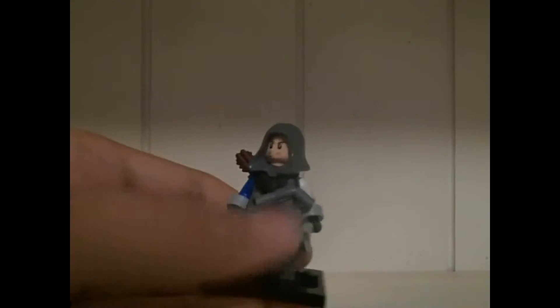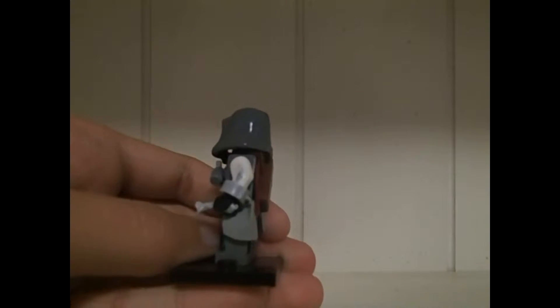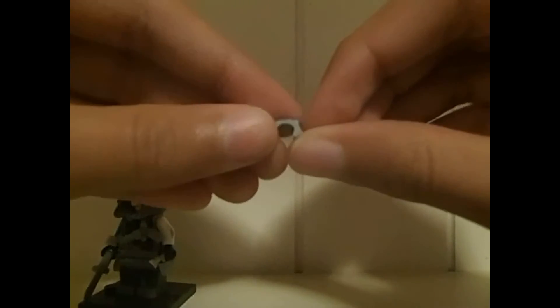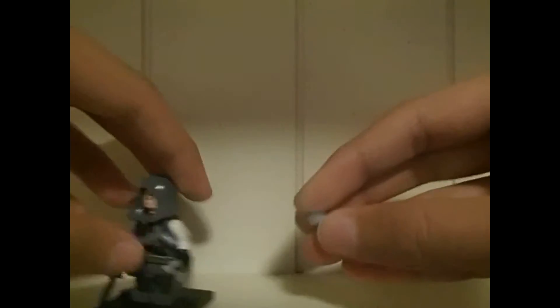As you can see, he has pistols and he has the hidden blades on his sides. How I made the hidden blades is I got the handcuffs from the police sets, took the middle part out, cut it with some scissors, and then just placed it on.